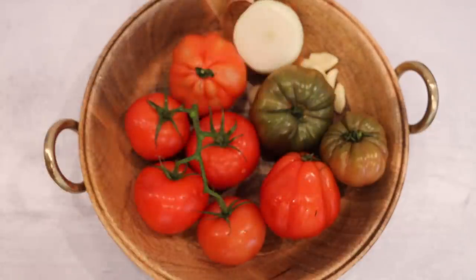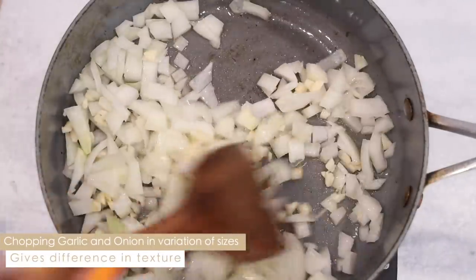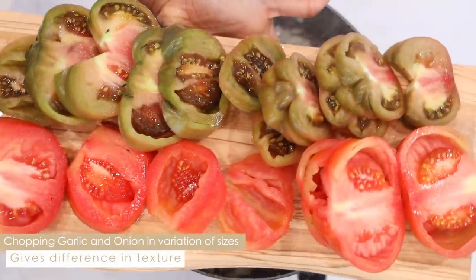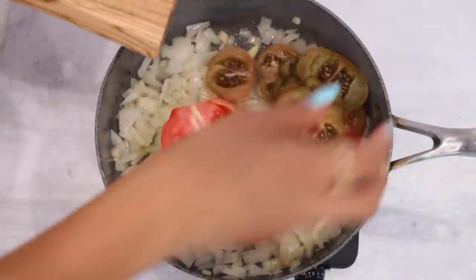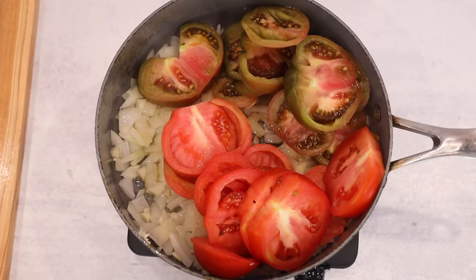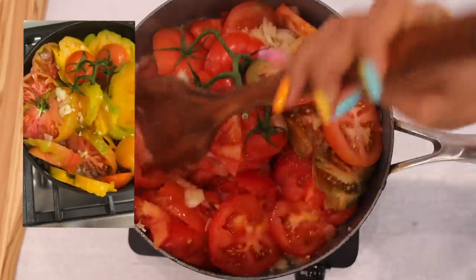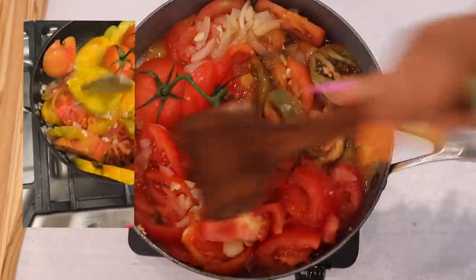I'll be sautéing with avocado oil. I already started sautéing my onions and garlic, and then I'm going to add in my tomatoes. I like the onion and garlic to get a nice brown, translucent consistency, and then I like to add my tomatoes in. The tomatoes provide a lot of liquid so the garlic and onion don't burn.